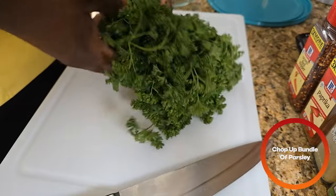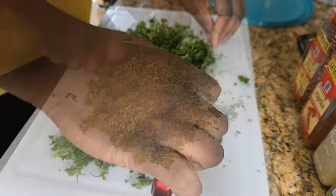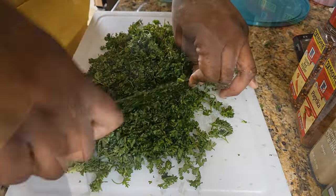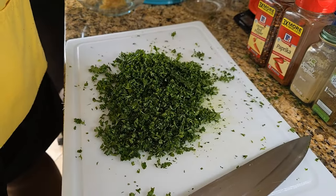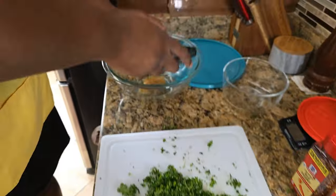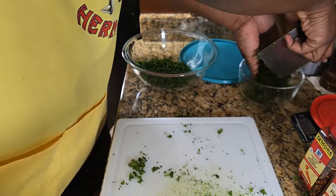Next we're going to take a bundle of parsley and chop that up — we want mostly the leaves. After chopping up the parsley, this bundle I got was pretty big so I'm only going to use about half of that, and add that to the bowl.